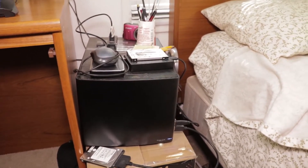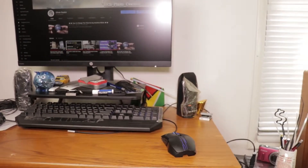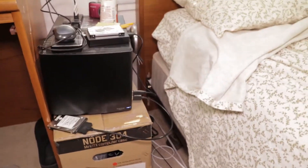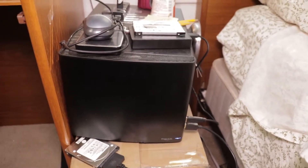But I couldn't do that because I didn't think it through. So when I put the Node 304 on the desk, I of course had to turn it sideways, which is fine because these USB ports stick out and face me when I turn the case sideways.